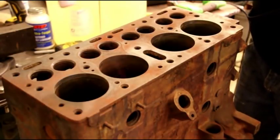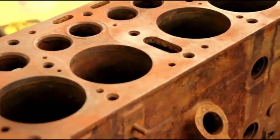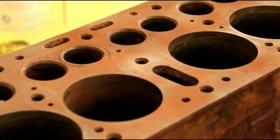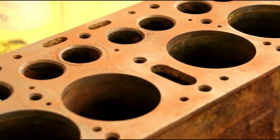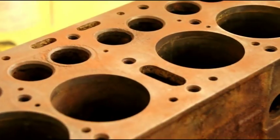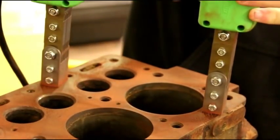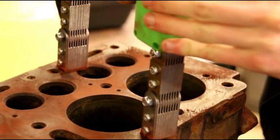Now we've got the magnaflux yoke magnet and we're going to stick that on there and search around for a crack. We'll put it in a bunch of different directions to try and make that magnetic powder stand up in the crack.